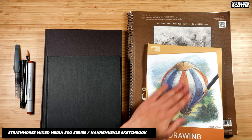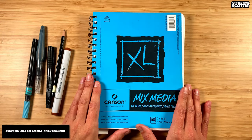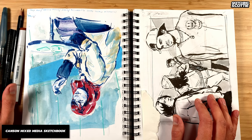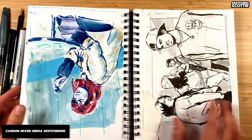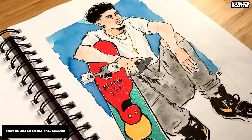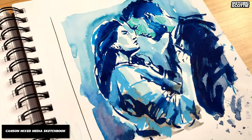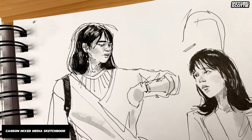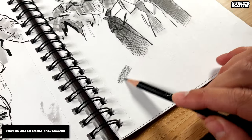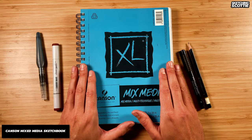Then I stumbled upon this Canson mixed-media sketchbook and it is 160 GSM, which is really great. It takes all kinds of ink, washes, and markers really well — you can try all sorts of things. I've tried acrylic markers, Posca pens, and produced some really interesting artworks combining everything. I've done crazy experiments with ink and watercolor as well as pens and markers. I like how the inks and fineliners really pop on this paper — it's nice and textured but not too much. This is a very good start for most people.